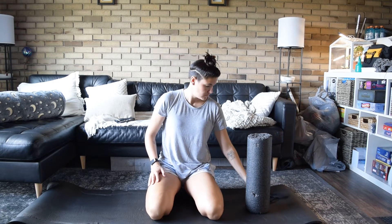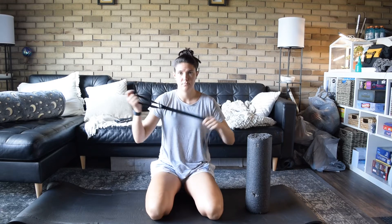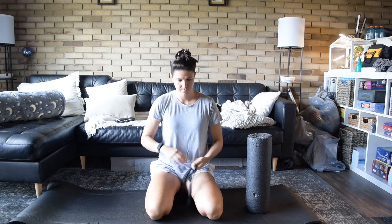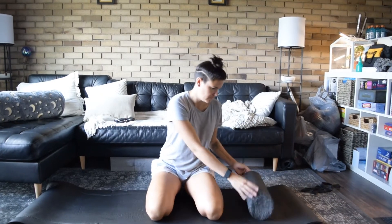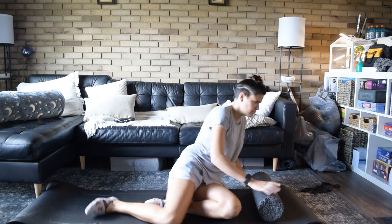Hey everybody and welcome to the Sunday stretch. We are going to do some upper body stretches focusing on our shoulders and we're going to be using two things: our roller, which we'll use for the first bit, and either a band, a strap, or even a towel. First thing we're going to do is grab our roller and start doing some rolling outs.